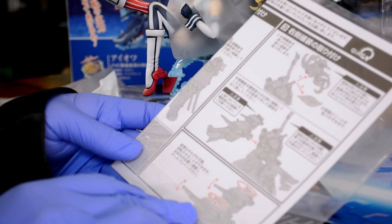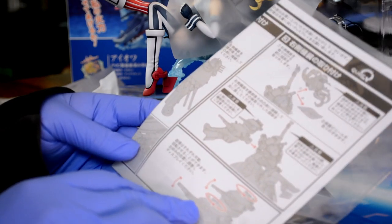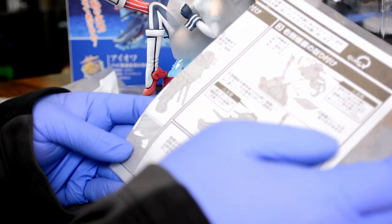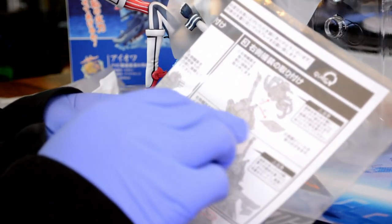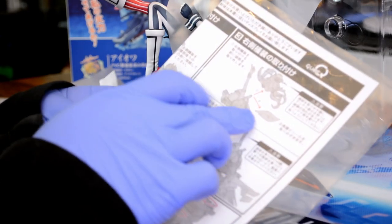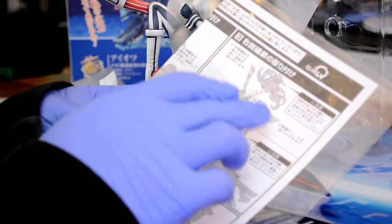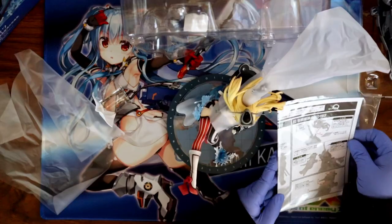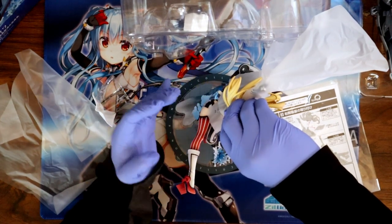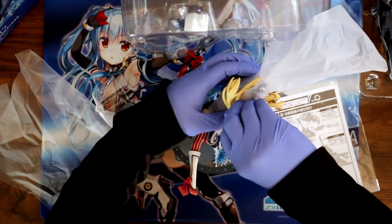According to the instructions, the turrets can move — maybe it just has really high friction. I'll mess with that a little bit later. A lot of times figures will have plastic between the head and the neck, but they never explicitly tell you to remove the head to take out the plastic — so it's actually kind of nice that they do here. Sometimes you just have to guess if you can pull the head or if you need to tear it off.